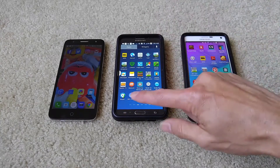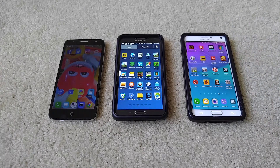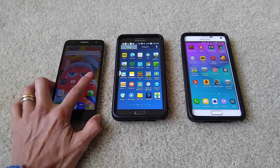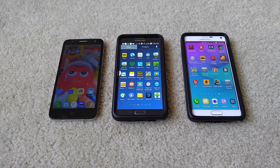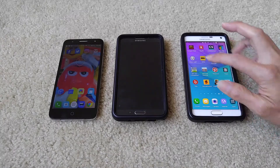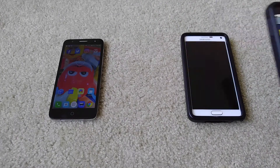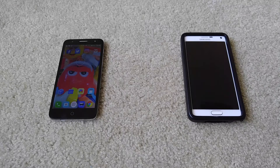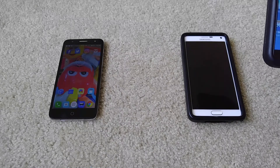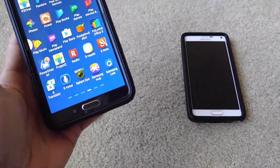A lot of customers with the Note 3 and Note 4 had their devices get stuck in a boot loop, which keeps on recycling the phone by itself. This also applies to the LG G2, G3, G4, G5, V10, V20, and other LG devices as well, if you updated to the latest Marshmallow 6.0.1.